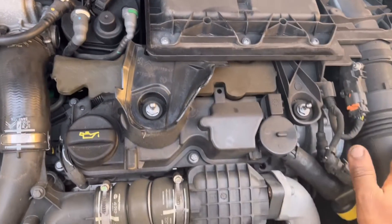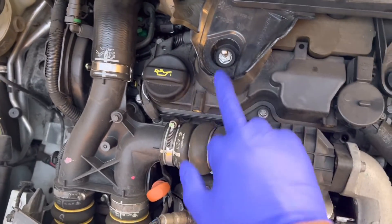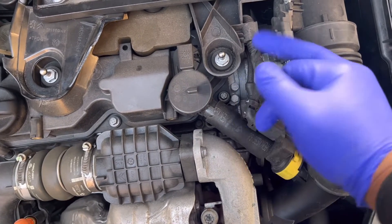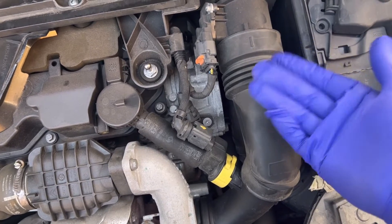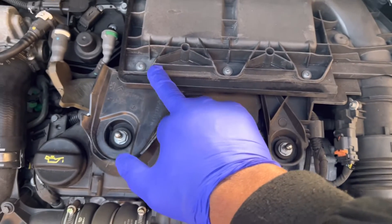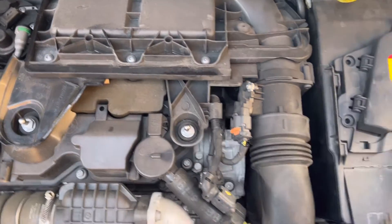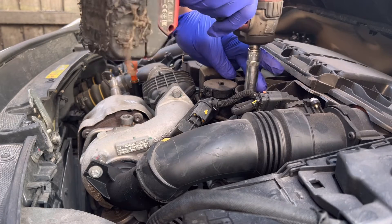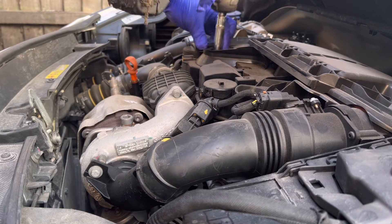We need to take out the air filter hose and these bits. We need to remove these two 10mm bolts. Also remove the electric connector, air hose, and the air filter cover — there are three screws. Going to remove two bolts, 10mm.